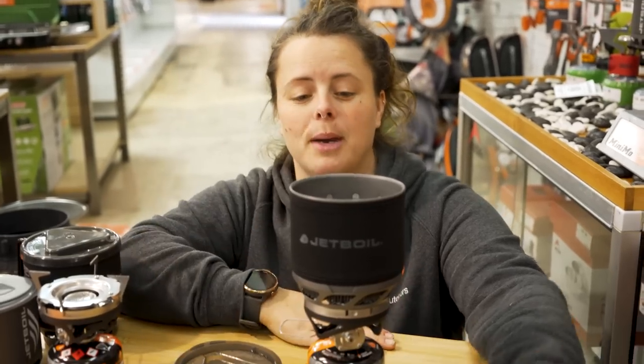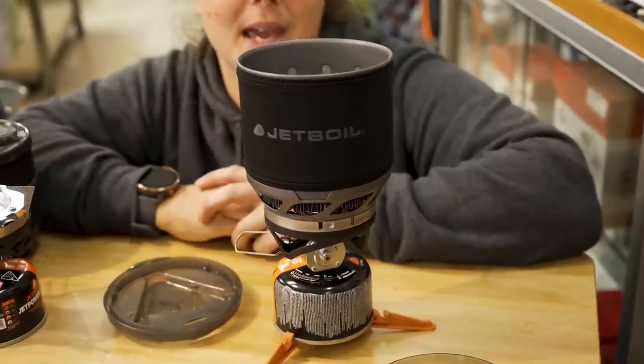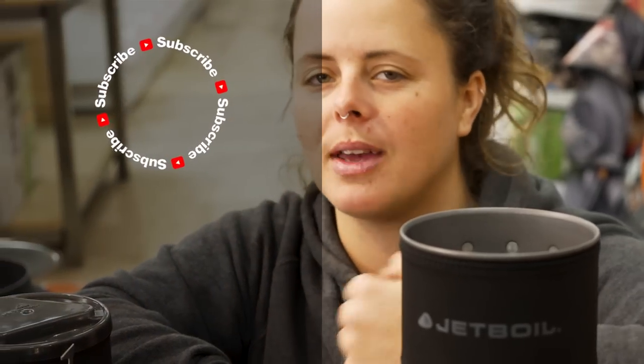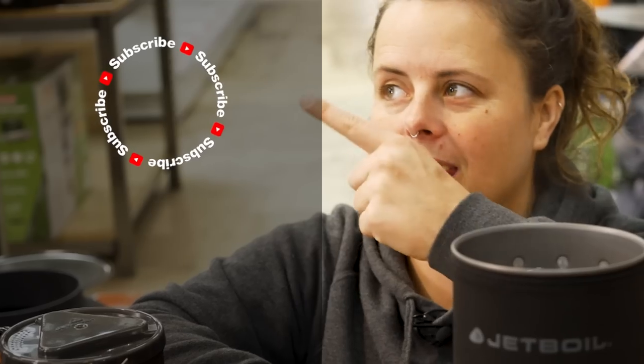That's about it for the Jetboil Minimo, which I have in my camp stash and wouldn't be without. You can get it at snowys.com.au at our lowest prices every day. If you found this video helpful, give us a like. If you've got any questions or comments, chuck them below, and head over to subscribe or check out more helpful videos.